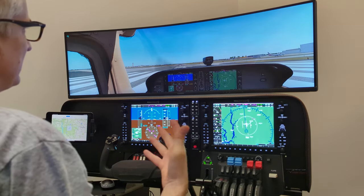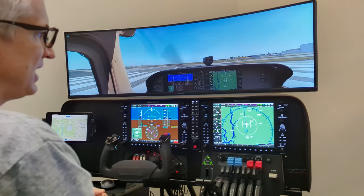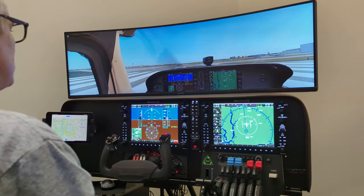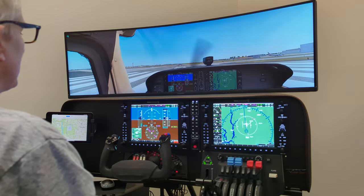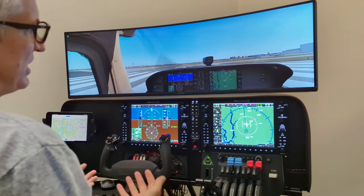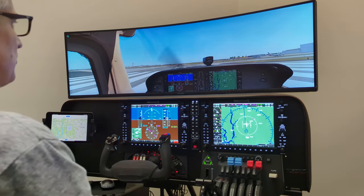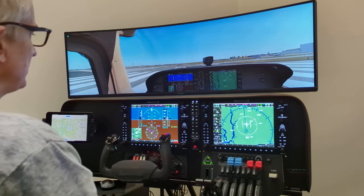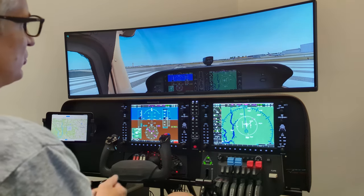Now this is one of the best non-BATD systems I know of for learning the G1000 and staying current. You may say, BATD, what is that? Well, that stands for Basic Aviation Training Device, which is a term used by the FAA. A Basic Aviation Training Device can be used for official type training.